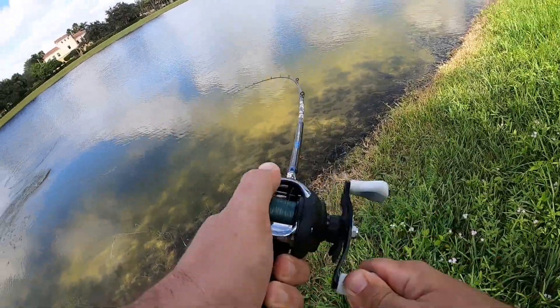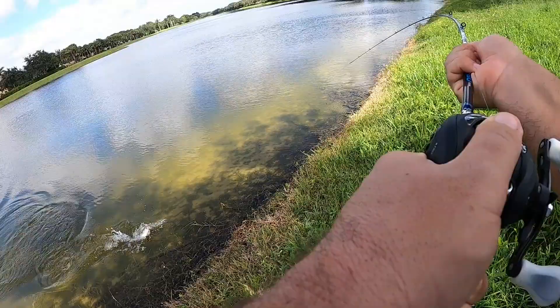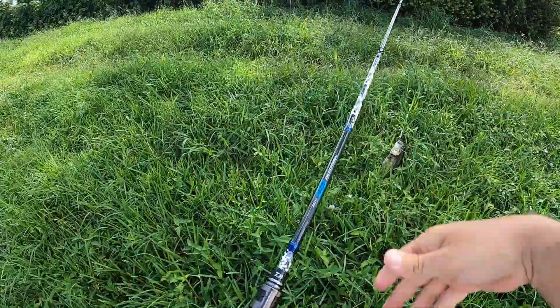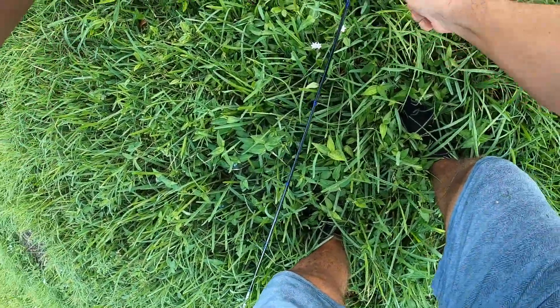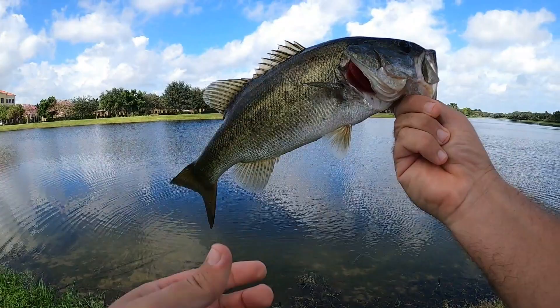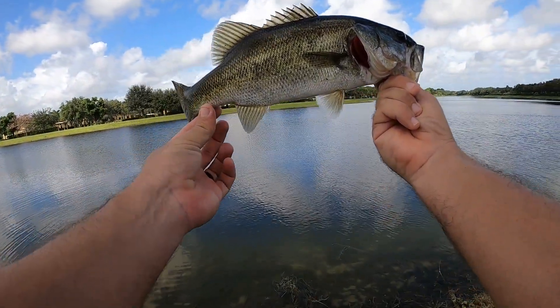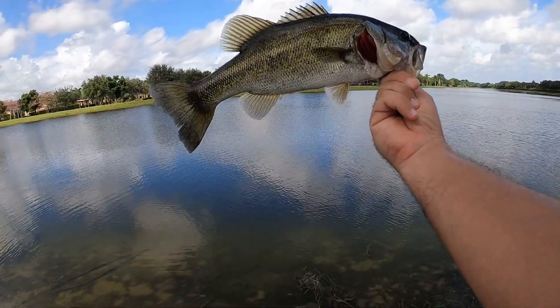Oh my gosh, did you see that? That's a nice fish. Get out of this ant pile. He came right up out of the water — look at that guy on camera! That was cool. Nice fish. That might be like number 14, 15, 16 — I don't know. Like I said guys, I lost count. That rooster tail is killing it today.